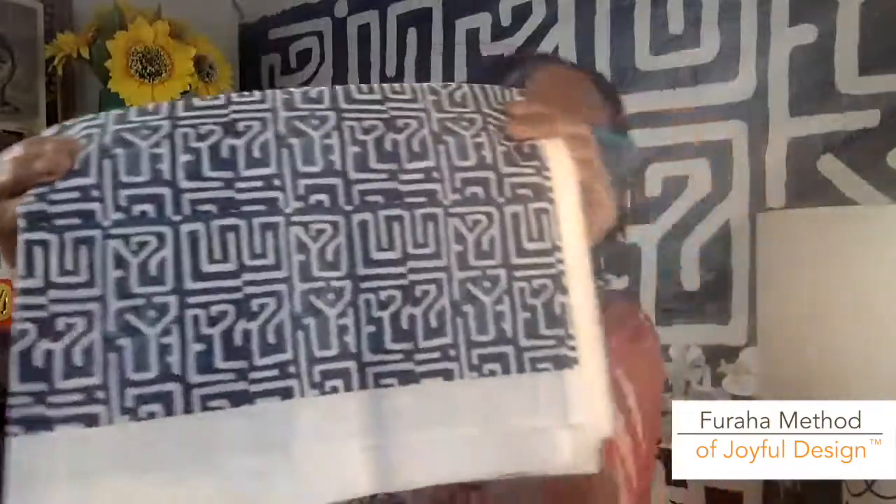I thought, you know, you just need to see someone else doing it sometimes. And I thought, well, if she's doing it, I'm going to do it. I have art that people love as well. I also show the fabric — I got the sample fabric. This was just the swatch so that I could really see how the design would look.